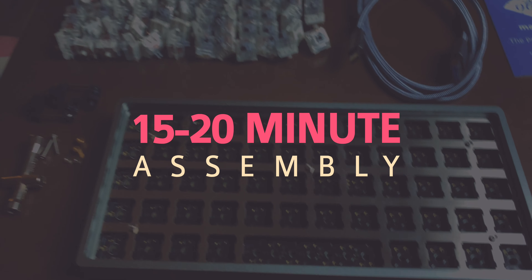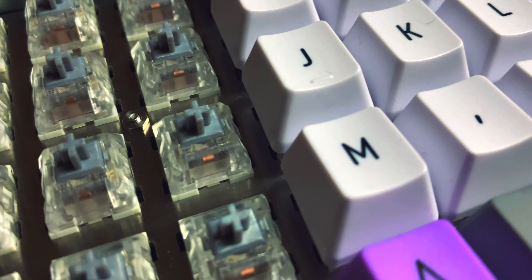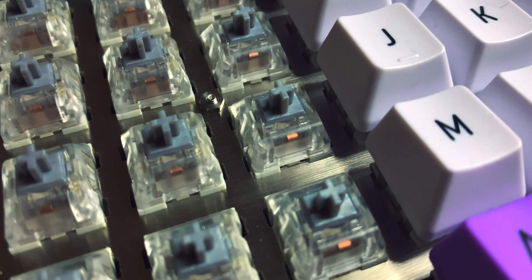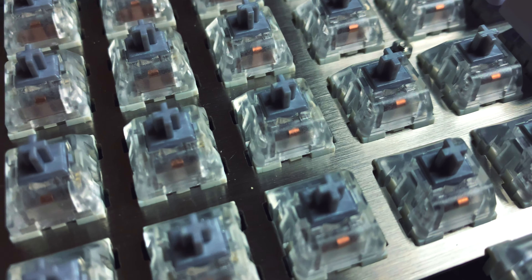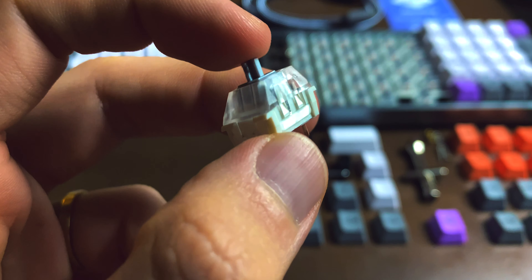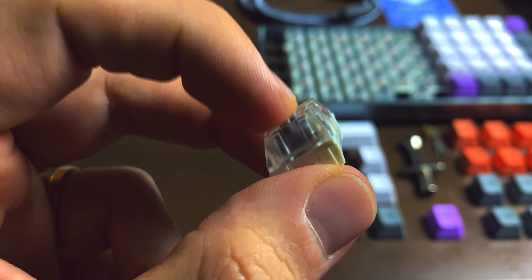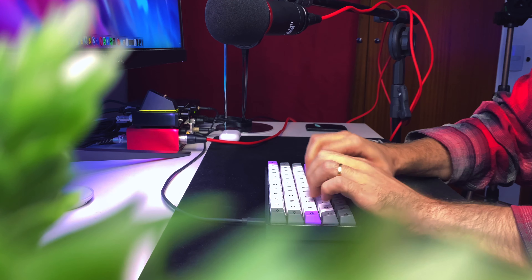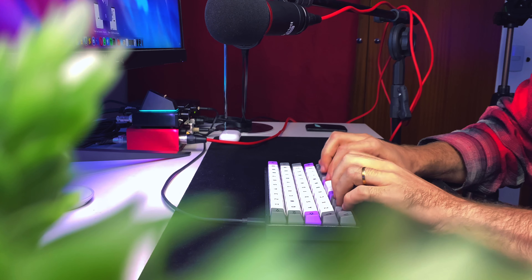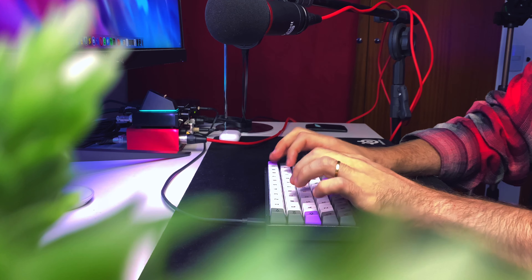Despite looking a little daunting, it's going to take you 15 to 20 minutes to put together, tops. Now, it used to be that you could buy the Preonic without any switches so that you could use your own. I'm not really sure if that's an option anymore through Drop, but mine came without any switches, and the only other box I had got into a little accident and I lost most of it. So I actually needed to strip away the switches from my Control in order to be able to get the Preonic together.